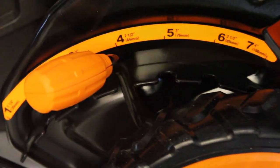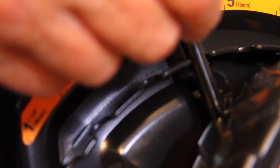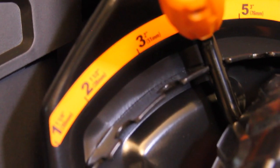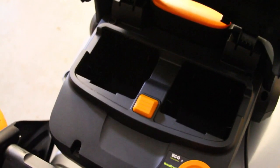The 56 volt mower has seven different height cutting positions with a single lever, from four inches to an inch and a quarter. The mower comes with a three-year warranty and a 90-day money-back guarantee.